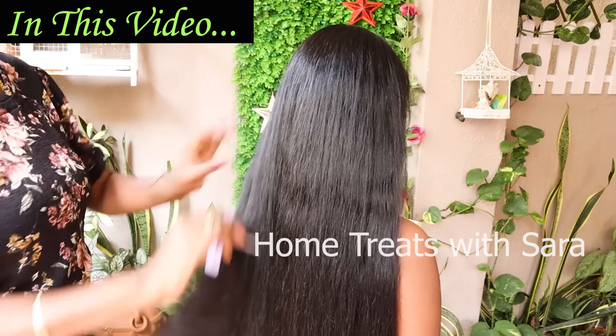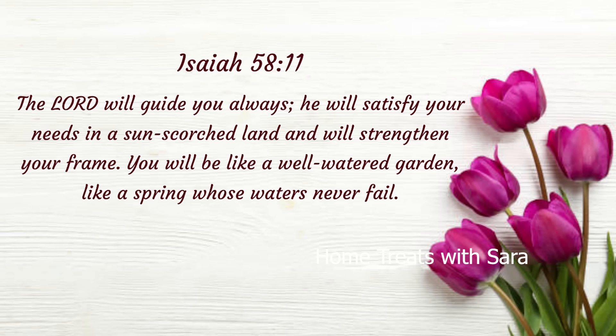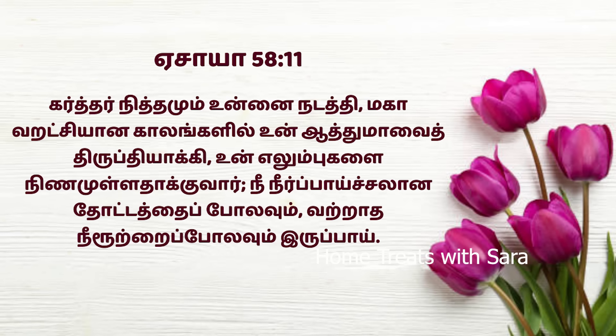This remedy can be used by both adults and children alike. Before I begin the video, I would like to wish any of you celebrating your birthday or wedding anniversary with a verse from the Bible, taken from Isaiah 58:11, which says: 'The Lord will guide you always; he will satisfy your needs in a sun-scorched land and will strengthen your frame. You will be like a well-watered garden, like a spring whose waters never fail.' Isn't that wonderful! All right, now without further ado, let's get to the video.